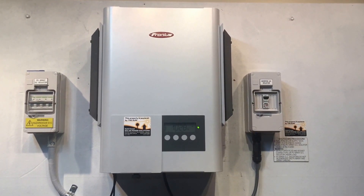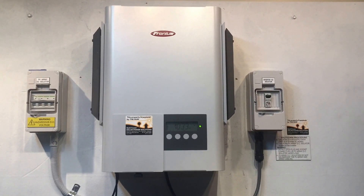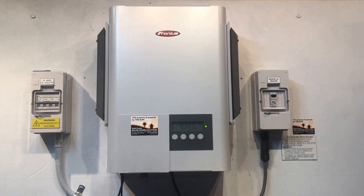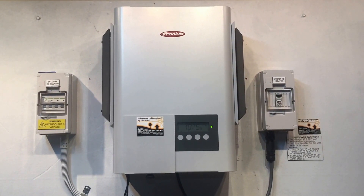Now if your Fronius inverter is coming up with this state 304 error and it is within the five year warranty, Fronius will certainly cover it under warranty. If it is outside the warranty period then unfortunately you're going to be up for some expense to get it fixed.